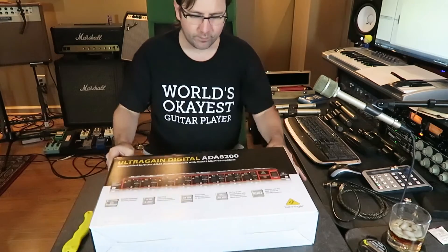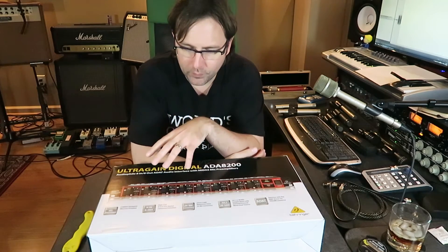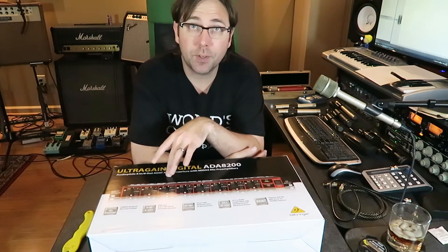What this is is an 8-channel mic preamp that has ADAT connectivity, and that's why I'm interested in it. I've started recording drums lately, and with all the microphones involved in that, I'm a little short on preamps. So for the money, I thought this would be a good thing to give a try, and figured why not go ahead and review it here.